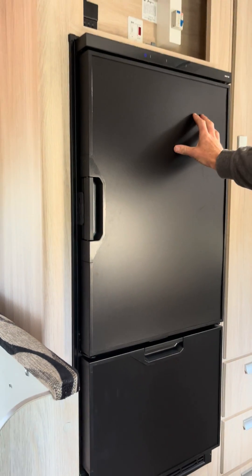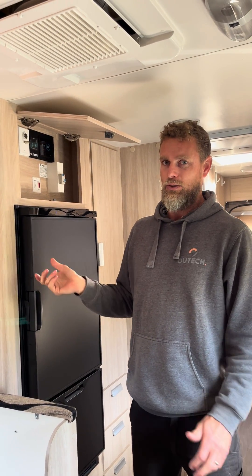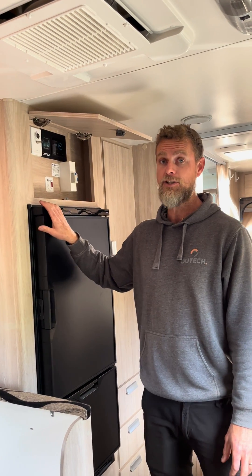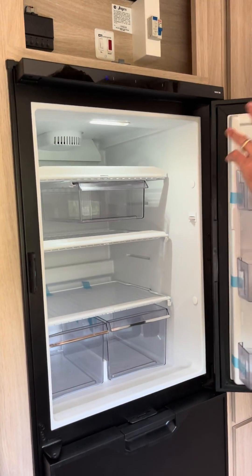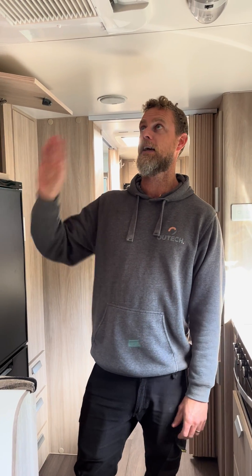One of the big requests was to remove the three-way fridge and install a compressor fridge. We've taken out what I think is the T2N2 175 or something like that, and replaced it with the Thetford compressor fridge, which is a really nice modern fridge. One of the key things with these Thetford compressor fridges is they're actually fan-forced, so they behave a lot more like your home-style fridges, as opposed to a cooling-plate style compressor fridge like your car fridges.